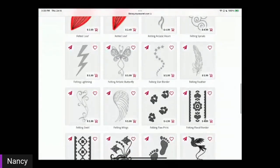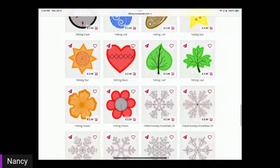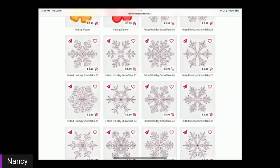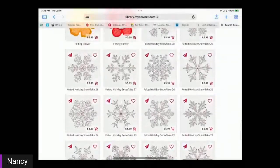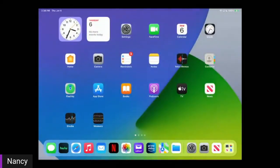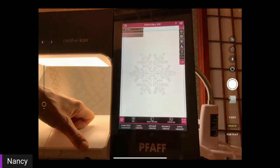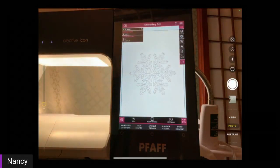I'm just going to scroll through some of them so you can see them. One of these days I want to make that angel wing. Here's a whole bunch of snowflakes — this is where I got my snowflake design for my husband's scarf. You'll see at the bottom of each design there is a price, so if you wanted to buy an individual design you could do that. I have the subscription, so if I want to stitch out one of these designs I can just touch the paper airplane icon and it will send it right over to my Icon. Then on my Icon I get a message asking whether to allow the library to send this design, I click OK, and there's the design ready to stitch out.